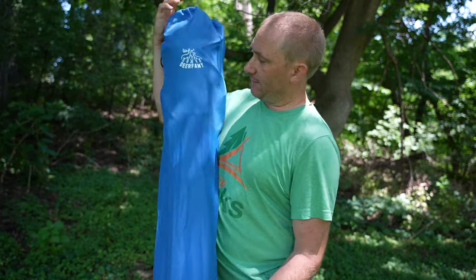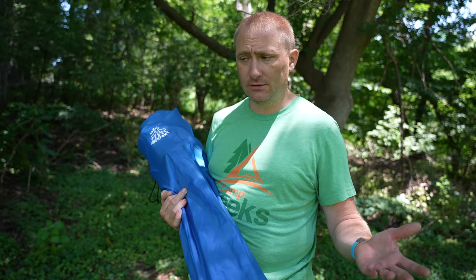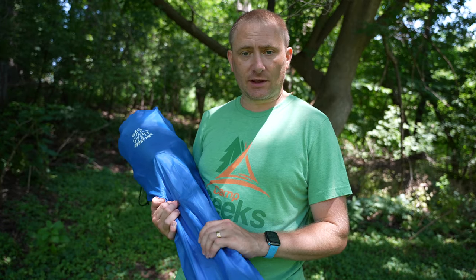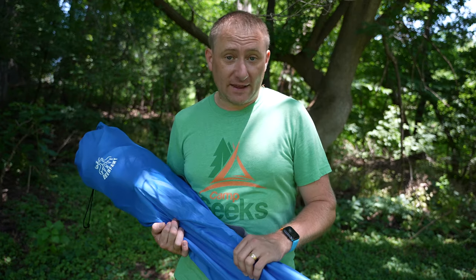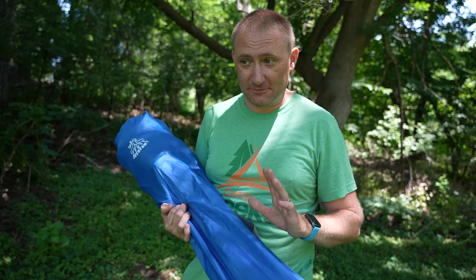Welcome back to Camp Geeks and today we're looking at another camping chair, this one from Deer for Me. They sent this over to me to take a peek a little over a month ago. We've been using it off and on, non-stop every week - whether it's camping, or both of my daughters are in soccer so we use this at the soccer field. We used it at the 4th of July fireworks the last couple of nights. It's been actually one of the most heavily used chairs I have now because my whole family seems to like it better than a lot of the other chairs I own, maybe besides one.